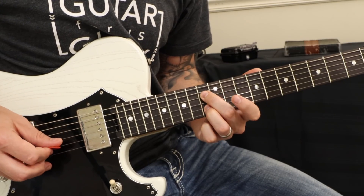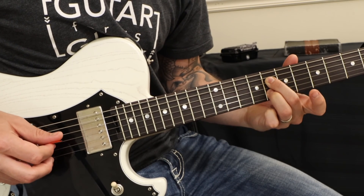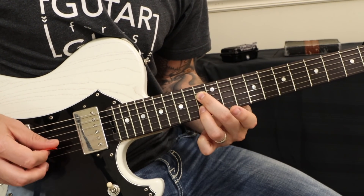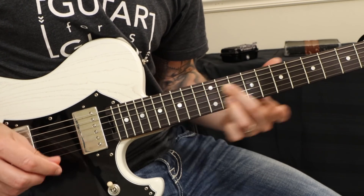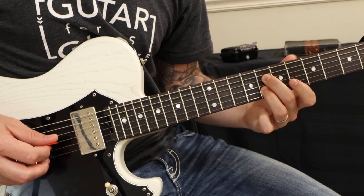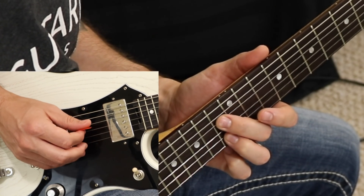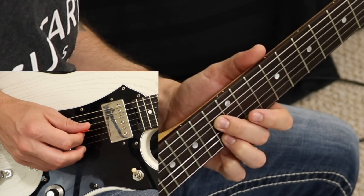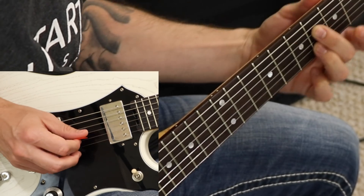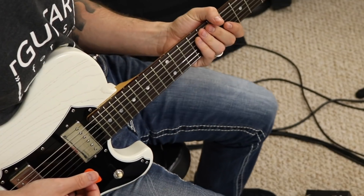The other part of that would go like this. One more time a little slower. So we have that little pickup from... Here we go.